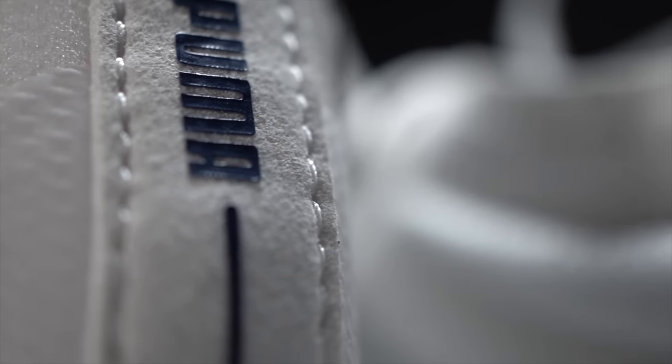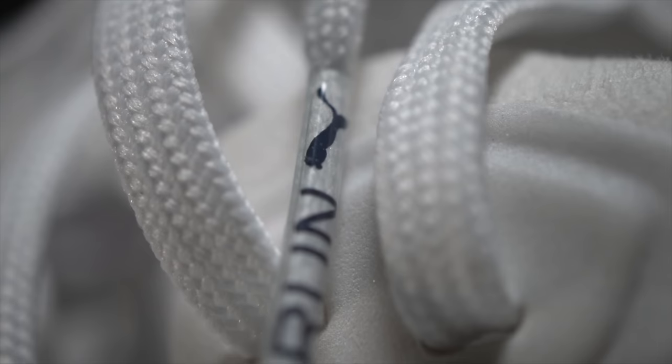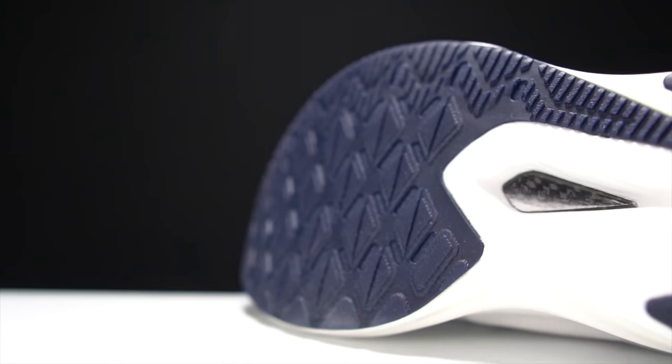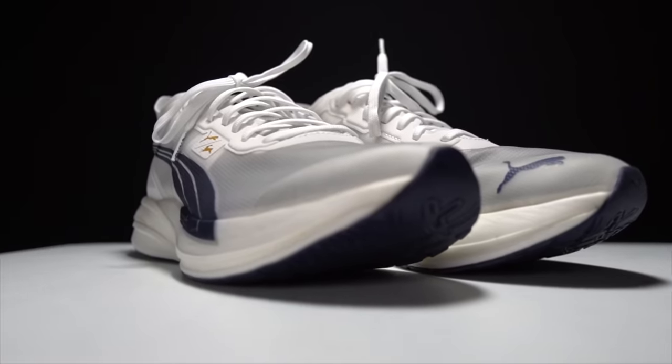Puma has only recently re-entered the running space, and their biggest problem seems to be that nobody can get their hands on the shoes. But just over a year after they initially released, I finally got a pair of DV8 Nitro Elite, and it's time to take them for a run.